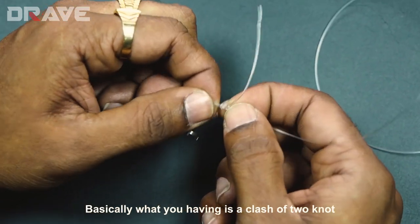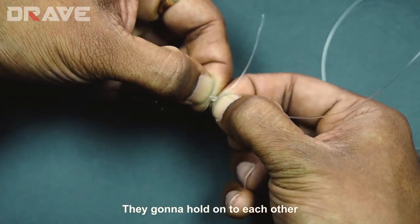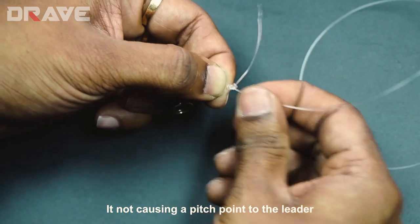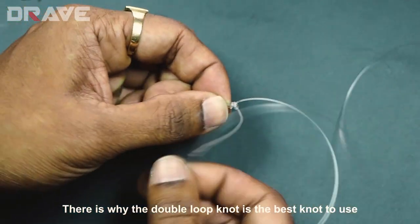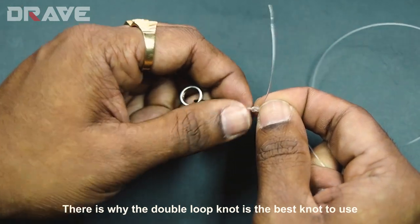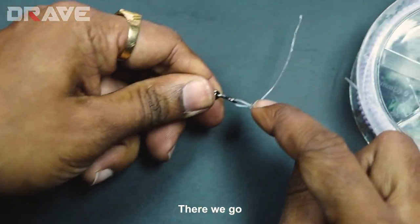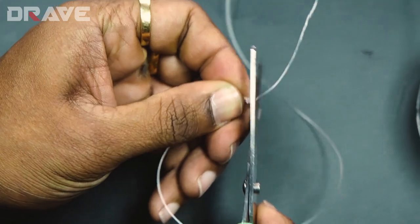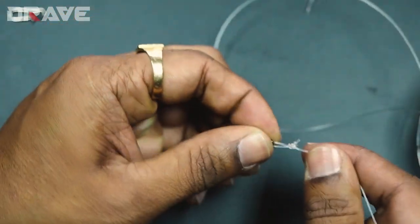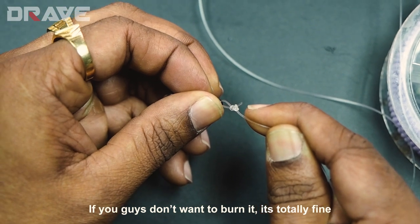What you're having is a clash of two knots, and these two knots hold on to each other without causing a pinch point to the leader. That is why the double loop knot is the best knot to use on terminal tackle. Once you've pulled it tight, all you've got to do is cut it off, and if you want to burn it you can — if not, it's totally fine.